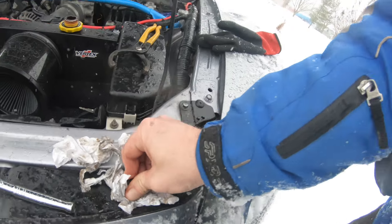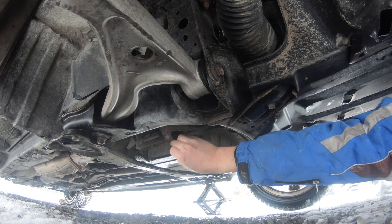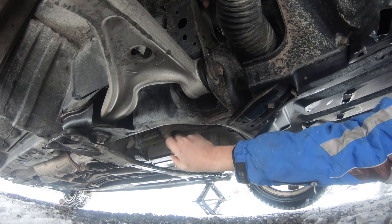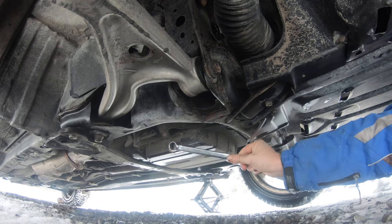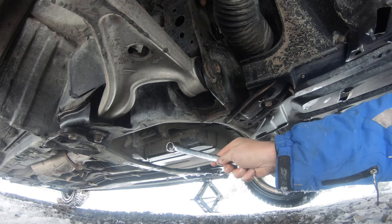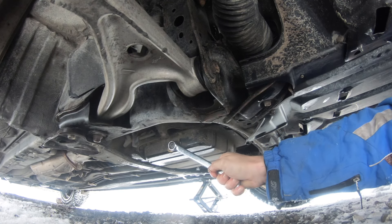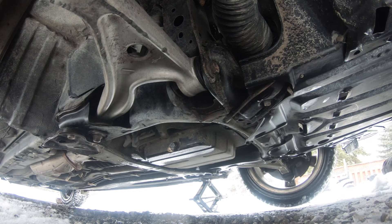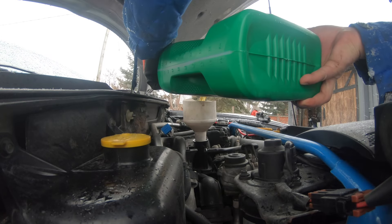Just check for leaks every once in a while. If you don't have a 19 mil, a 3/8 drive ratchet will work. I'm going to get this on there — it's a fresh one. You don't want to over-tighten it, and that should do. Without spilling, we go to town.